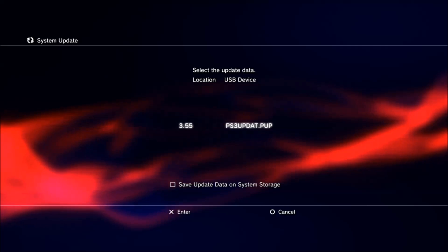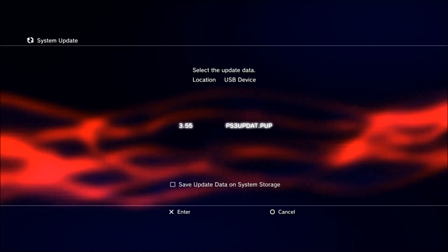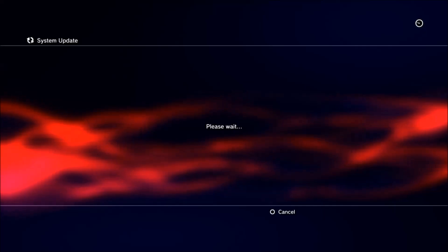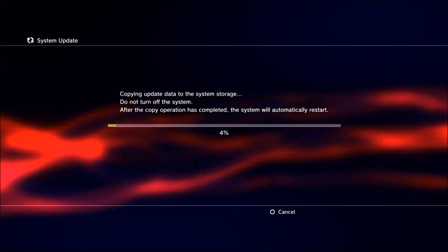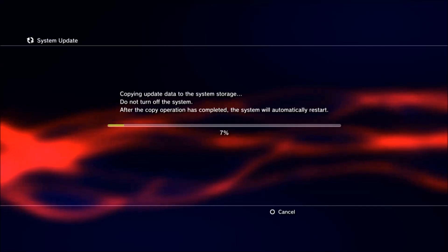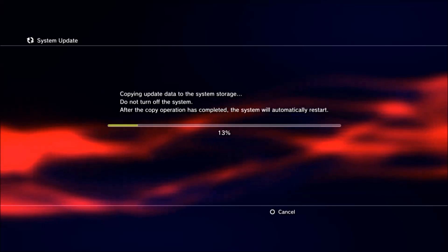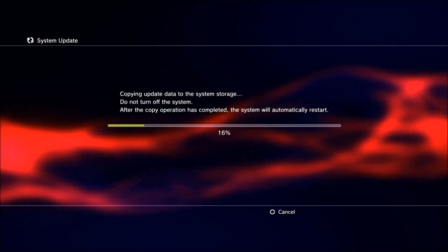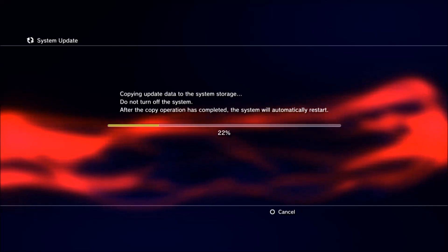Then you want to click on the 3.55 PS3UPDAT.PUP. Once you click on this, it'll start to install 3.55 Rebug on your PlayStation 3, taking it back to that older update. And then you guys will be able to re-upgrade to 4.78 DEX.